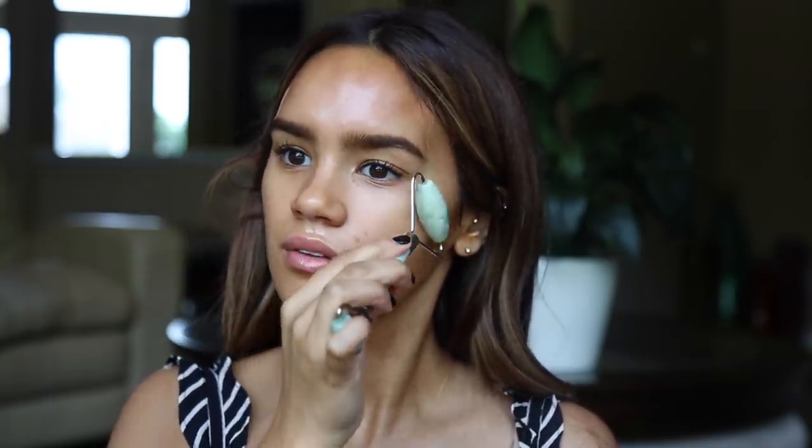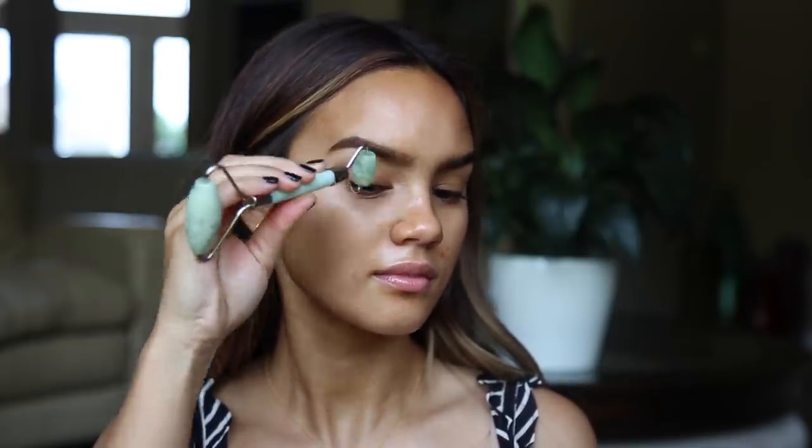You basically want to get yourself nice and greasy so the stone has a lot of slip and isn't causing any tugging. When facial rolling, always move in an outward motion across the face — sweep across, pick the roller up, and repeat. Never go back and forth on the skin as that can cause unwanted tugging. The rollers have one larger stone side for bigger planes of the face and a smaller side for tighter spaces.